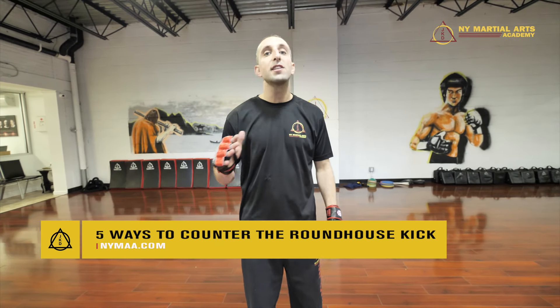Today we're at the Astoria location of New York Martial Arts Academy. I'm Sifu James and we're going to go over five ways to counter the roundhouse kick.